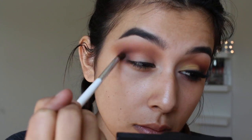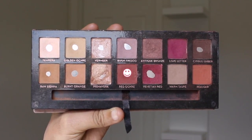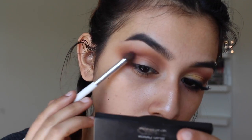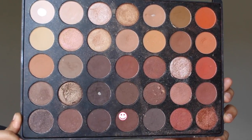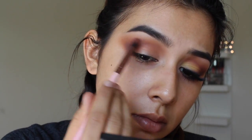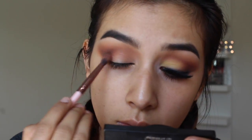Now I'm taking the darkest brown in the Morphe 35O palette and applying that color right on the outer V to elongate the eye and make it look a little more smoky. Then taking Red Ochre and Cypress Umber from the Modern Renaissance palette, I lightly blend out that brown shadow so everything looks nice and gradient. Going back in with that warm brown shade to add a little more darkness toward my inner corner — I blend it mostly on my outer V first and then drag it inwards once I have less product on the brush.